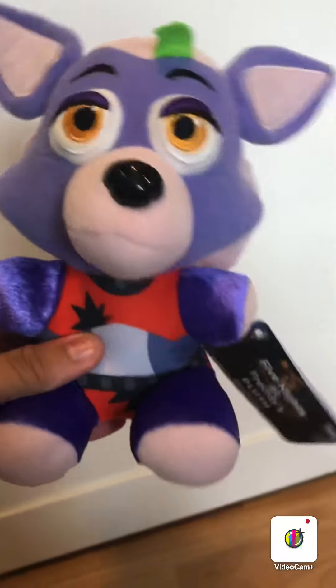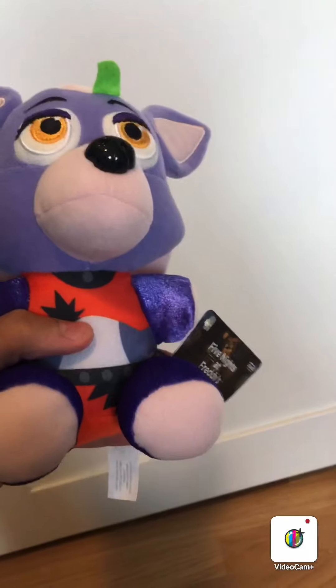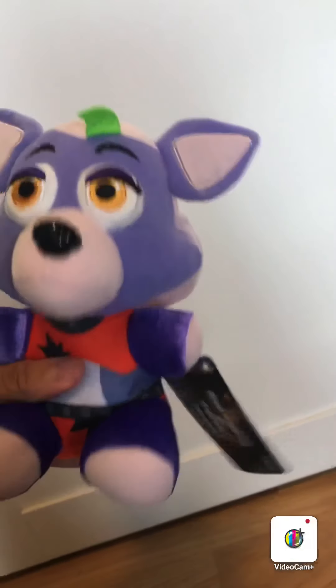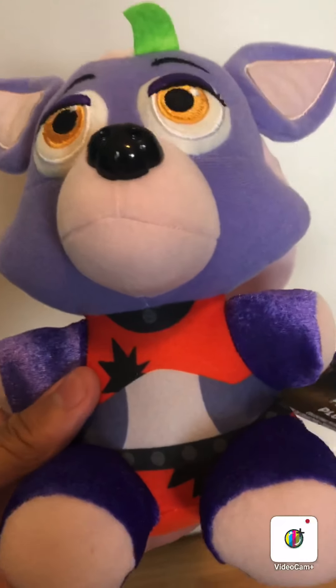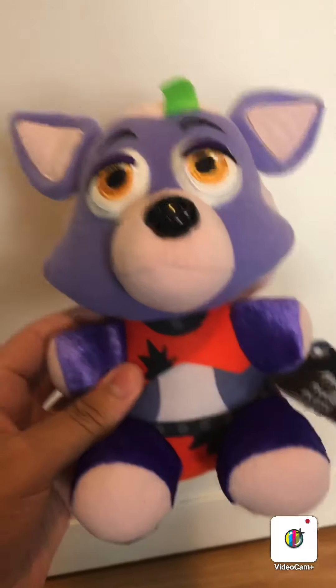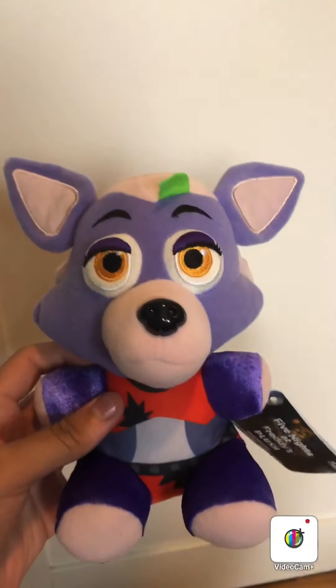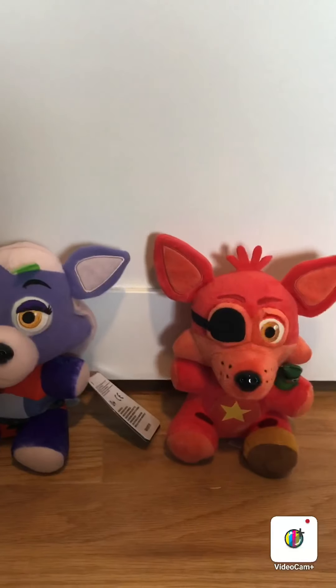Roxanne Wolf actually looks very, very good. The feeling on the plush feels more like cheaply made, almost like the plushies you get at a carnival or a fair — something cheap. I don't even really have a problem with that; it still looks good, the detail is on point. But on the arms and legs it has that material that Candy Cadet would have, and that just doesn't really blend too well with the face. And a lot of people are saying that this is a reused Rockstar Foxy, so let me go get Rockstar Foxy real quick so we can compare the two.